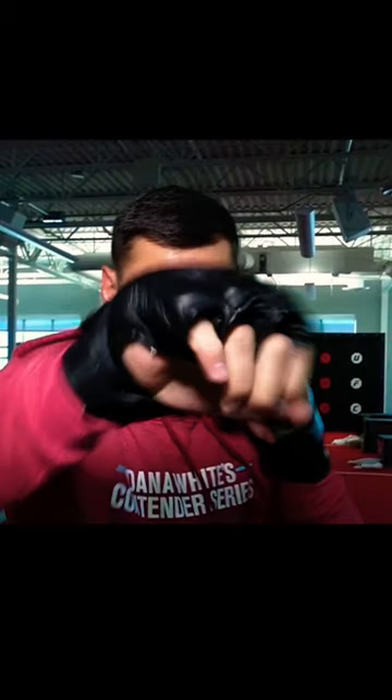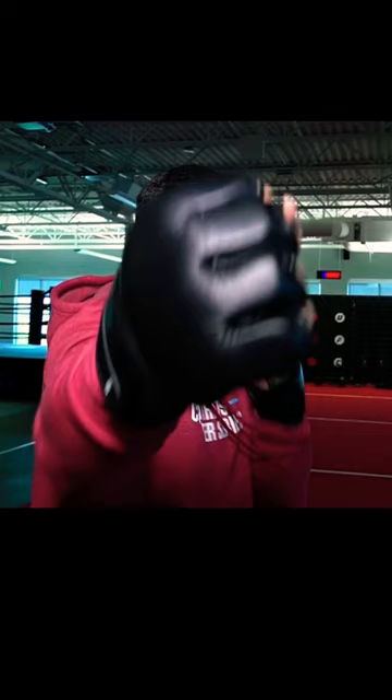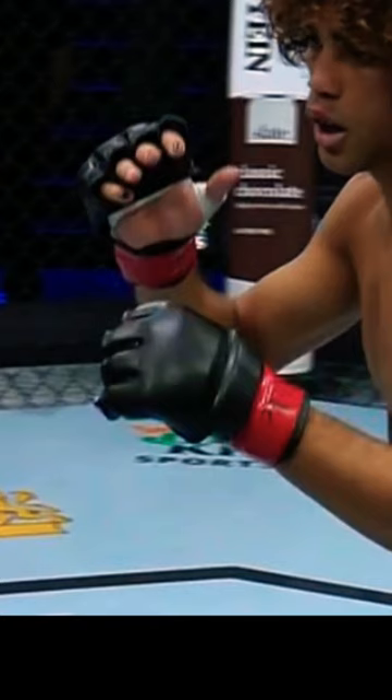I believe the UFC are releasing a new glove design this week. On the last season of Dana White's Contender Series, the fighters were wearing new gloves with curvature in the design. These are some photos of the gloves I'm talking about. It's a hybrid fight design similar to Pride. These are completely different than any previous UFC gloves or Contender Series gloves.